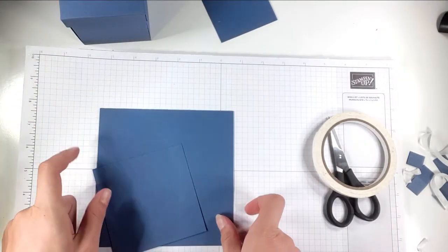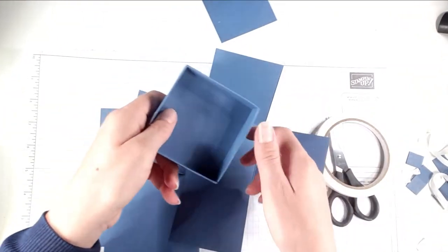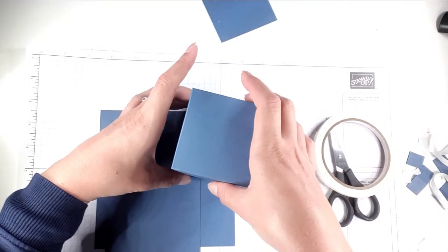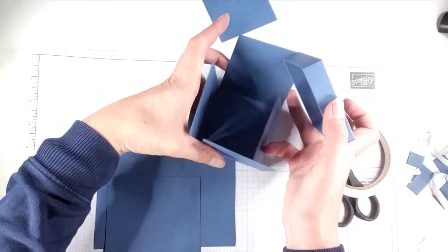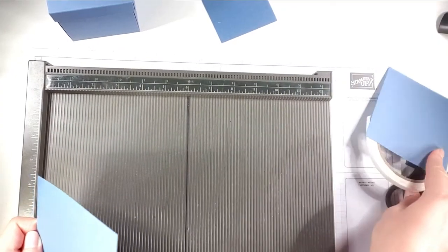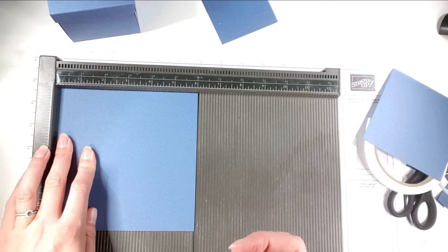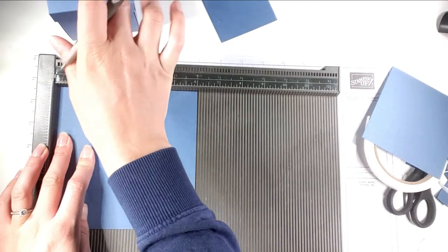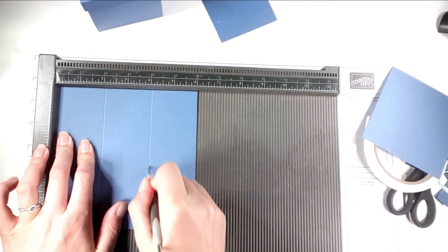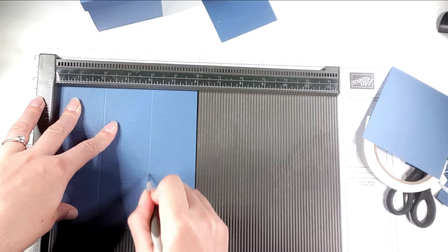I want to make a small box to go inside here, so that when this flaps down there'll be a small box inside where you can put a little gift. For the small box I've got a six inch square piece of cardstock — this box is going to be a two inch square box, whereas the outer one is a three inch square. I'm going to score it at two inches and four inches on each side.